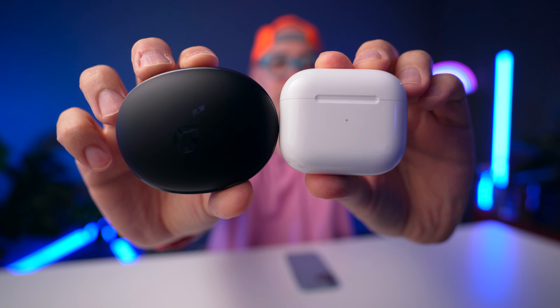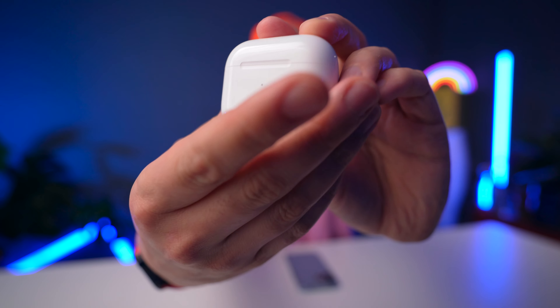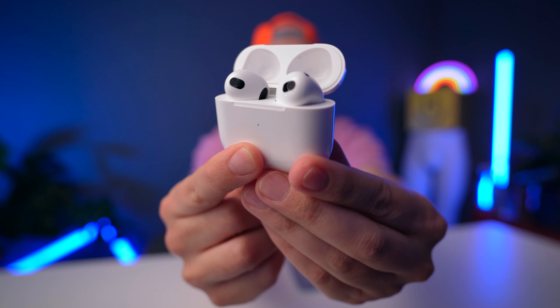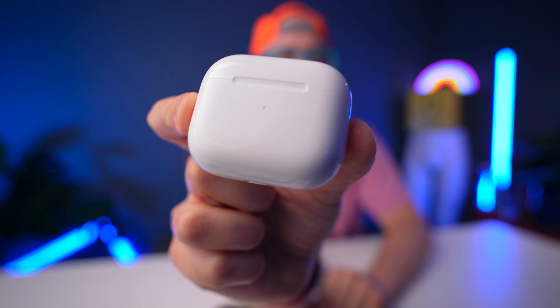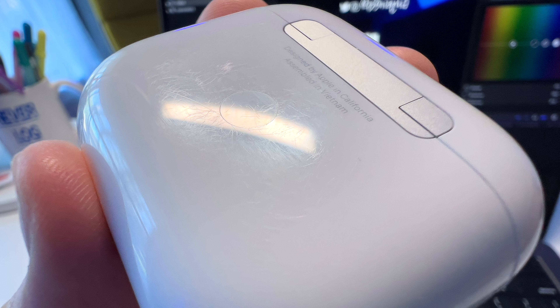First let's talk about design, because you can see they both have a lot of differences. The AirPods 3 have a very familiar shell — this looks basically exactly like the AirPods Pro except without the silicone tip. It's a very iconic Apple design and it feels very sturdy. One thing that's getting old is the Lightning connector — I'd rather have USB-C. These do support wireless charging and even MagSafe. One concern though is the case gets scratched up like crazy, even after just the first day of use — this has been an issue with AirPods cases for a long time.